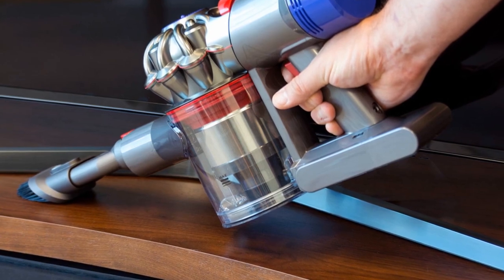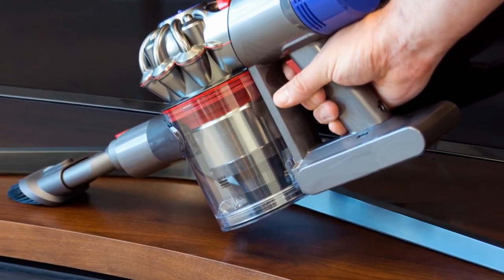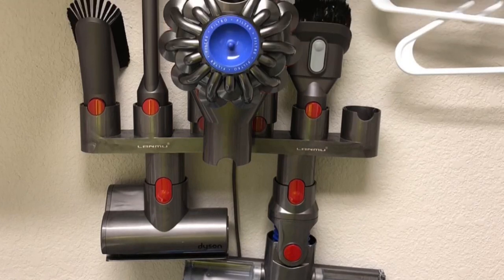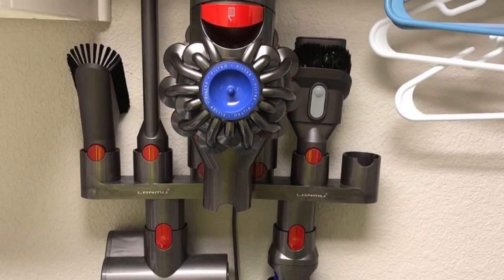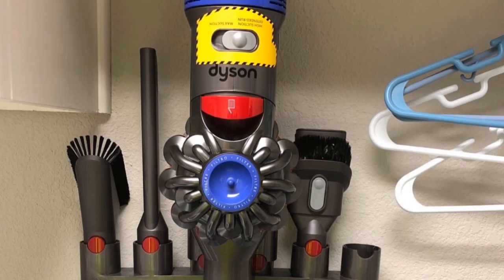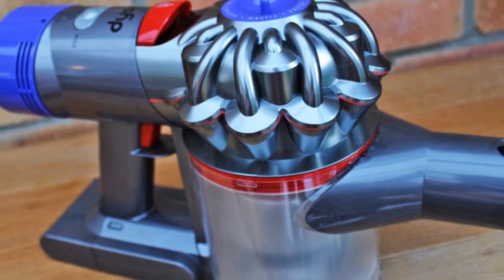We are all after portability, right? The vacuum lacks a power cord, thus it is easy to carry. You can clean areas of your house that are hard to reach with other vacuums. The lack of a cord allows the machine to smoothly sail along the open spaces of the carpet while doing your job.